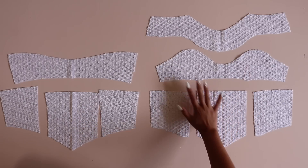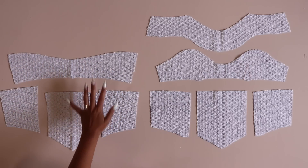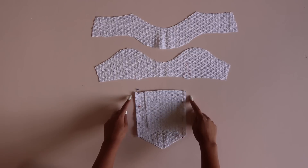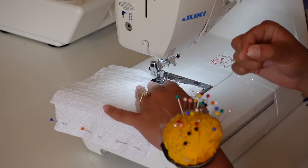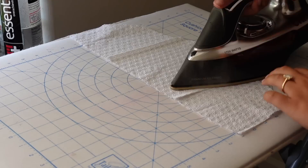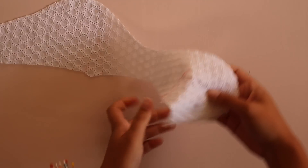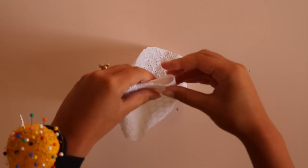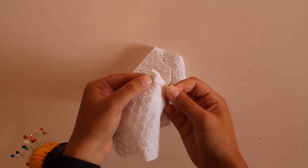Now we're going to start sewing. I have the front side of my bodice on the right and the back side on the left, but we're starting with the front. First, I'm going to sew up the princess seams along the waist, then serge or finish however you'd like, and press them really well. Next, we're going to sew the darts at the lower bust. If you already know how to sew darts, you can skip this part, but for those who have some trouble, I'll show you my favorite way.